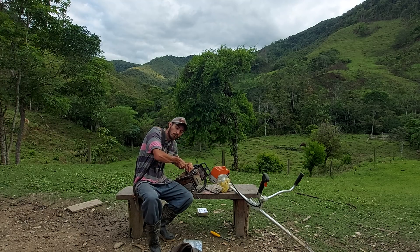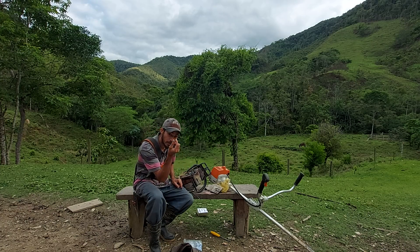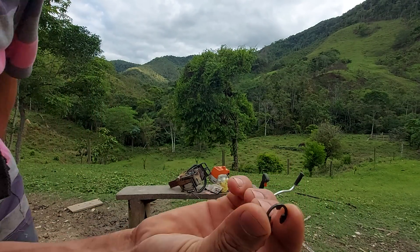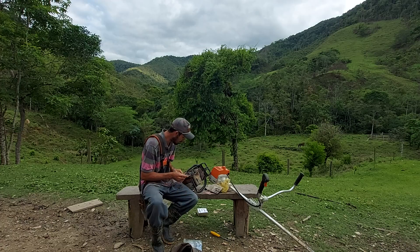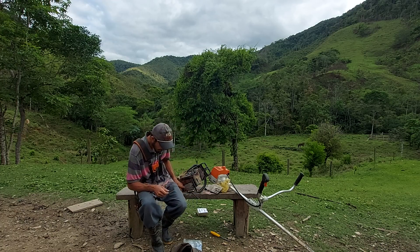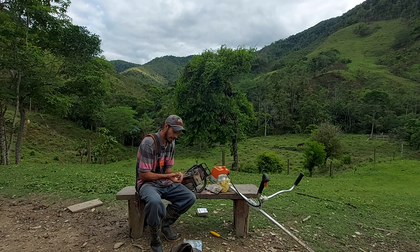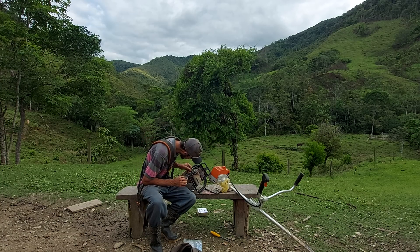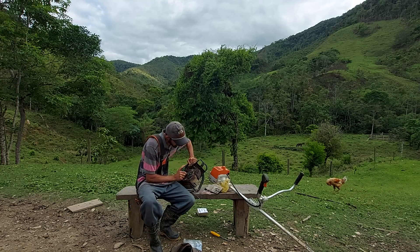Tem que cuidar aqui para não perder essa arruela — olha, essa arruelinha aqui é muito fácil de perder. Inclusive quando o rapaz tirou aqui para retirar a peça quebrada, essa arruelinha voou. Coloca-se o pinhão — a coroa, né — não sei exatamente como se fala, se é pinhão ou coroa.